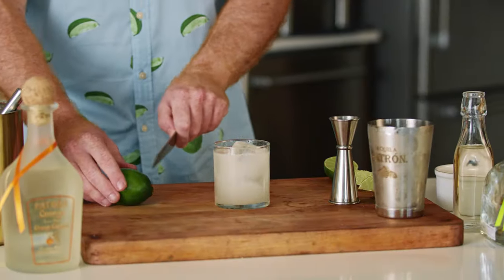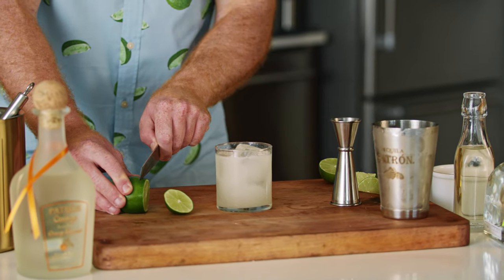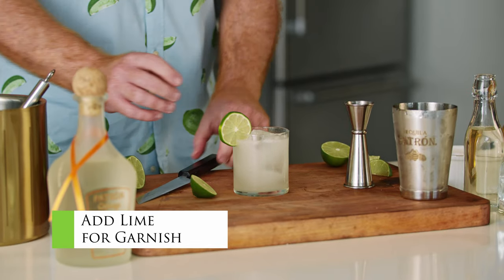Absolutely perfect. Fully balanced — it doesn't need anything else. For me I love a garnish on a cocktail. You can add a lime wedge, or for me I really prefer a lime wheel. I don't need to be able to squeeze any more juice in, so I don't have a need for a wedge. I really think this is kind of perfected in this way. So just for garnish, add a nice lime wheel on the side.